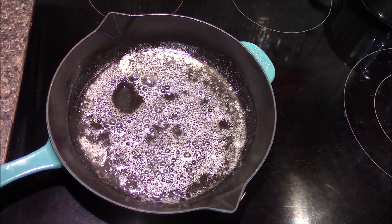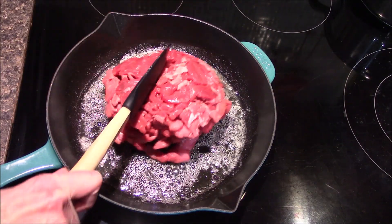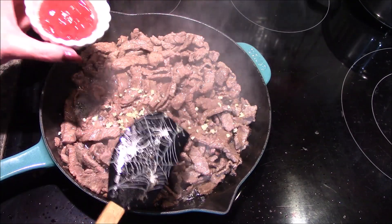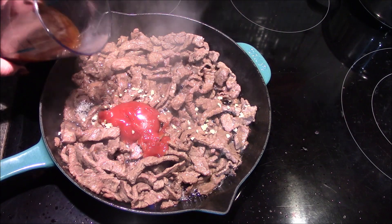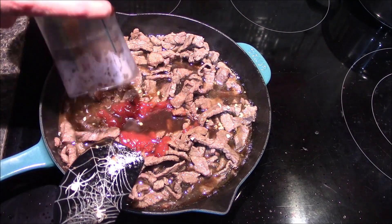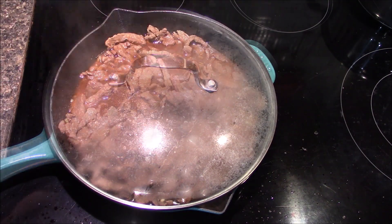In the skillet I've gone ahead and started off by melting the two tablespoons of butter and I'll be adding in the beef and allowing this to brown. Now that my beef is browned up I'll add in the garlic, the ketchup, and one and a fourth cups of the beef stock. The other third of a cup has gone into a separate container that we'll be using later. Once this comes up to a boil I'm going to lower my heat and cover it with the lid and allow it to simmer for 10 minutes.